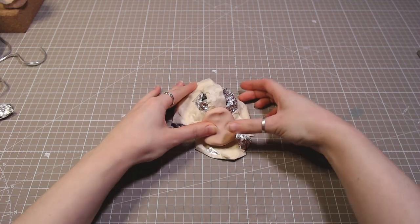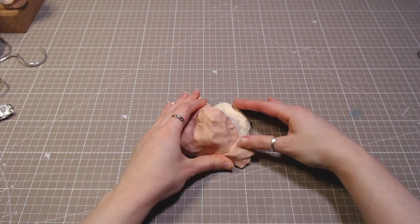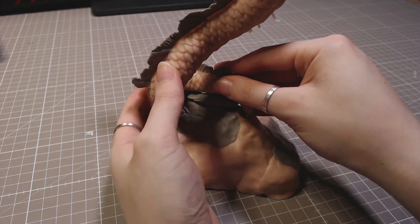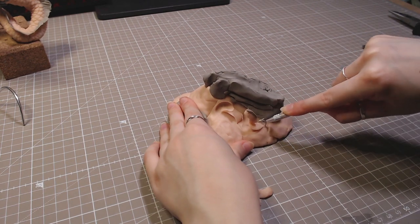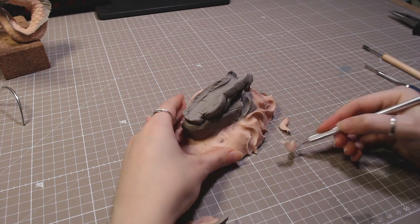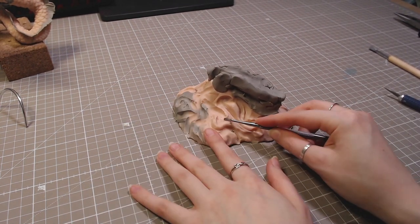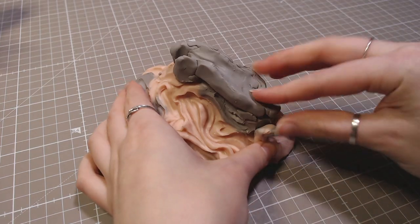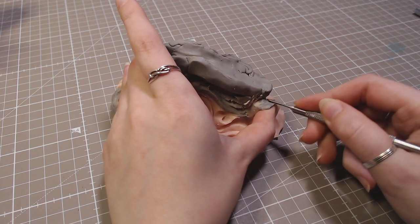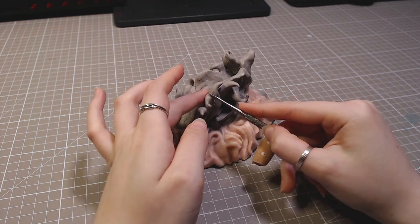For the base, I covered a foil and paper tape mountain with clay. I wanted to make a swirly cloud in motion, so I scraped the clay away and added more in some places. I added cloud swirls on top to help hide the bottom of the dragon.